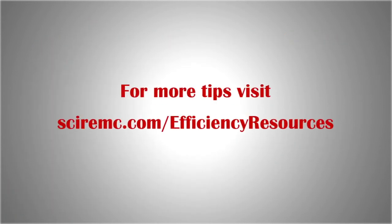For more energy saving tips, visit sciremc.com/efficiency-resources.